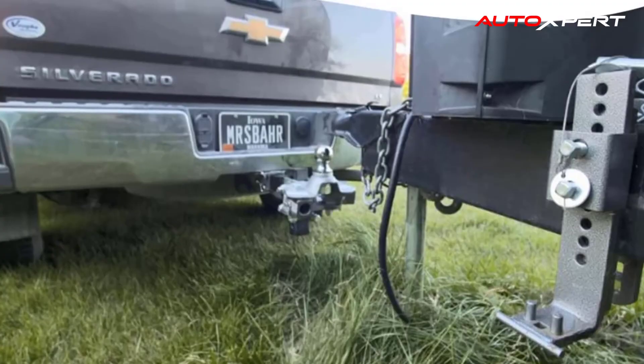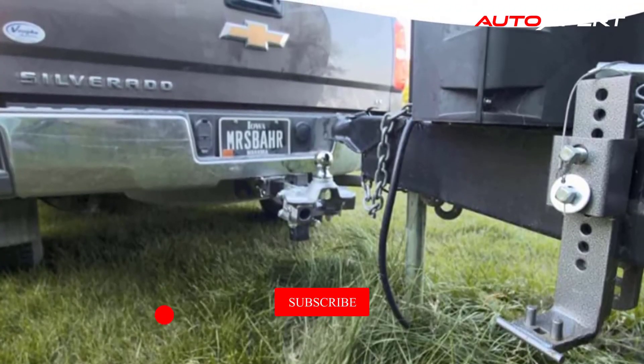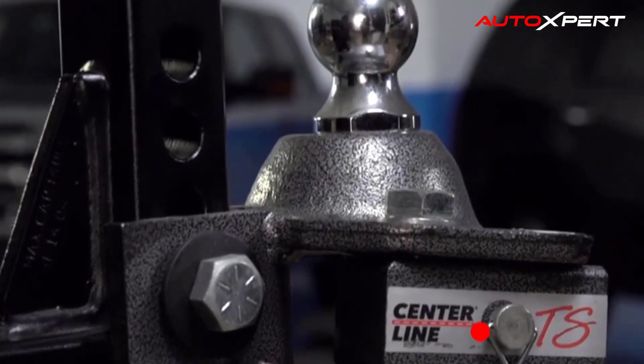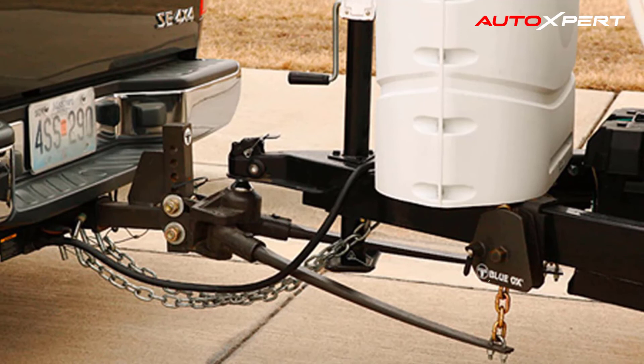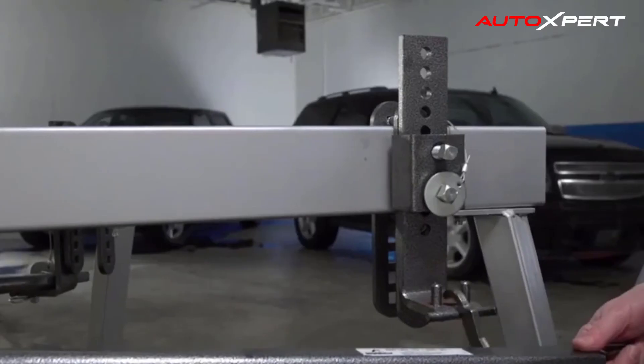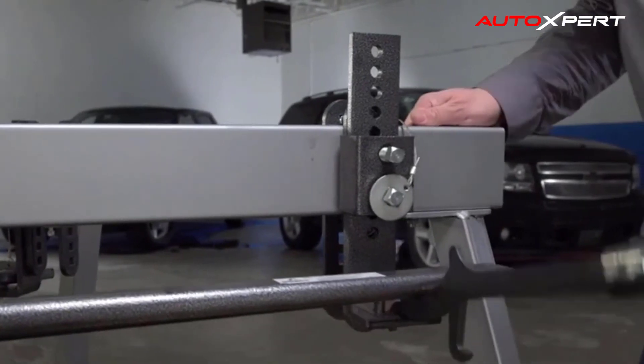Trunnion-style spring bars are matched to popular weight ranges, delivering unmatched integrated weight distribution and sway control, superior performance, more ground clearance, and an unmatched value. The Centerline TS replaces products that have been relatively unchanged for years.